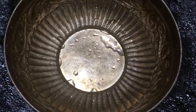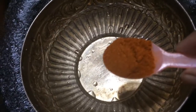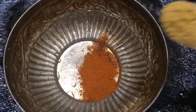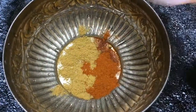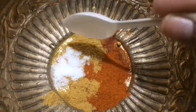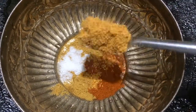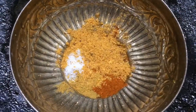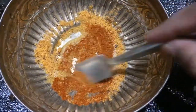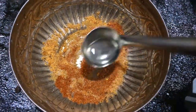In a mixing bowl, I am going to add all the powders. I am adding chilli powder, one spoon. Dhania powder, half spoon. Required amount of salt. And some garam masala — a spoon of garam masala. Just mix it well. Then add a spoon of oil.